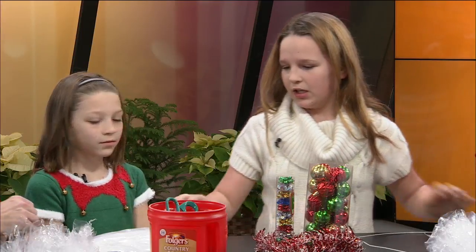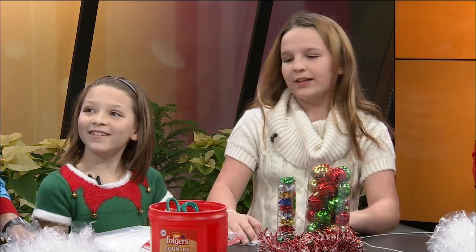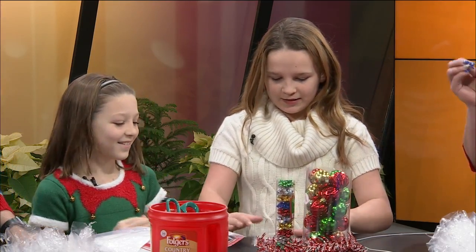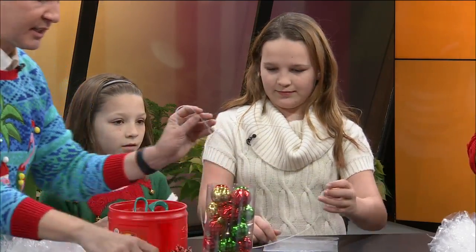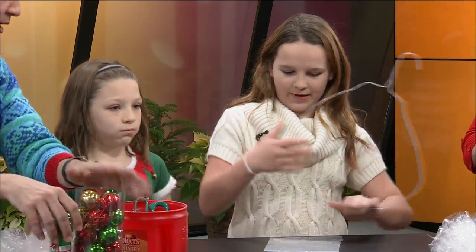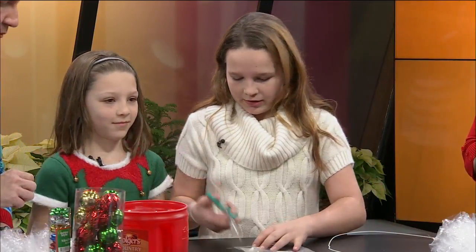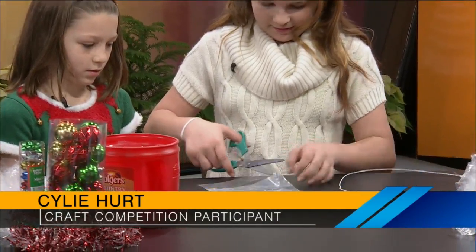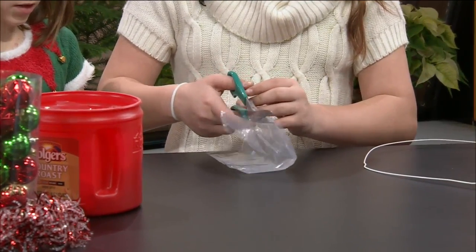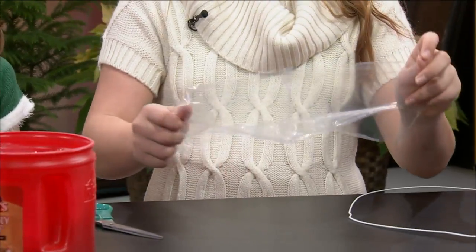And then you'll take sandwich bags. These are the foldable sandwich bags — not the ones with the zip. You'll take your scissors and you'll cut it to the side right here, cut it open on both sides. That does take time, and you have to be of age to use scissors too — you don't want too young a kid doing this. And then you'll cut it right in the middle.